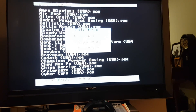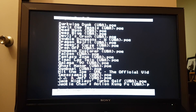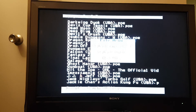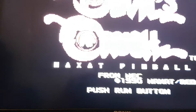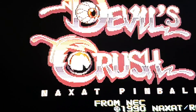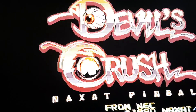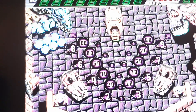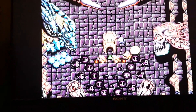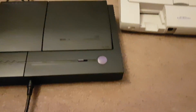I should have got another controller. I think I have it in the menu — in memory. Devil's Crush, there we go. Let's listen in. It's using composite cables again. Alright, that's your system — so let's go to the Duo-R and see how it goes.